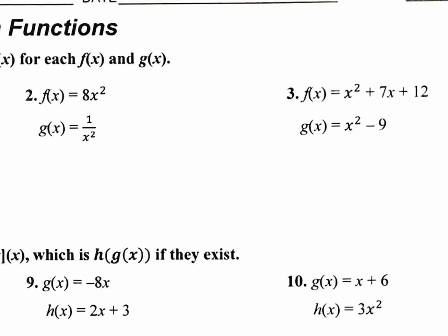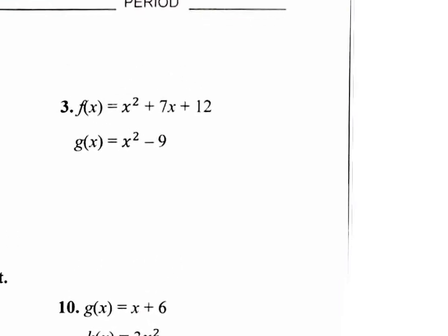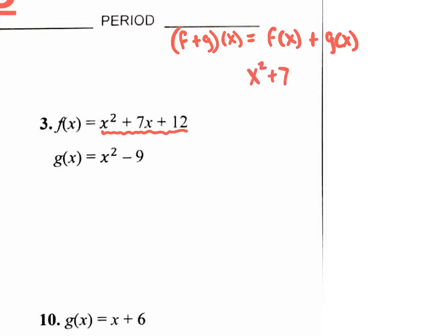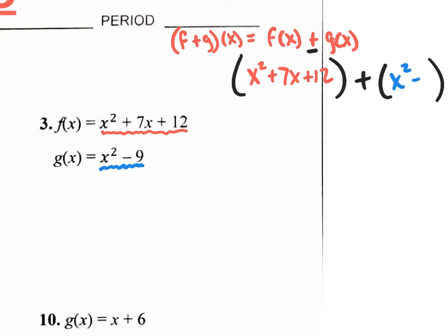Let's do the more challenging one, which is 3. So let's find f plus g of x, which really means f of x plus g of x. Our f of x really is x squared plus 7x plus 12. There is a plus sign between the f of x and the g of x. The g of x function is x squared minus 9. So we're going to put x squared minus 9 right there.